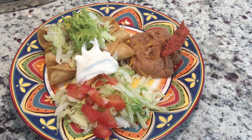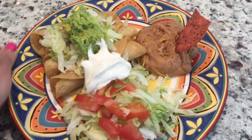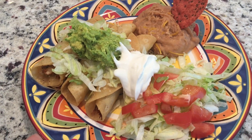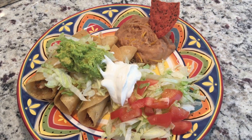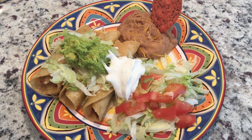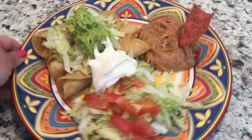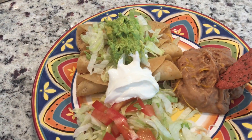Hey friends, it's Debra. Welcome back. So today's cook with me is my flautas. I actually had some leftover rotisserie chicken and I wanted to make some flautas. That's one of my shortcuts — whenever I buy rotisserie chicken we typically have a ton left over, so I just shred it up and make them into flautas. So if you want to see how I make my flautas, keep on watching.